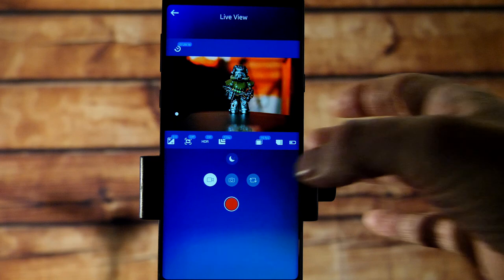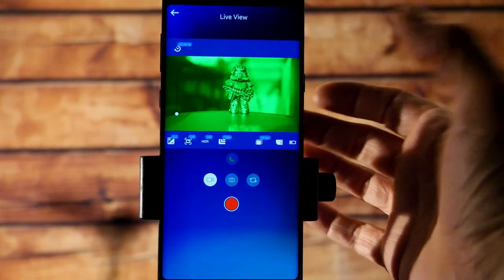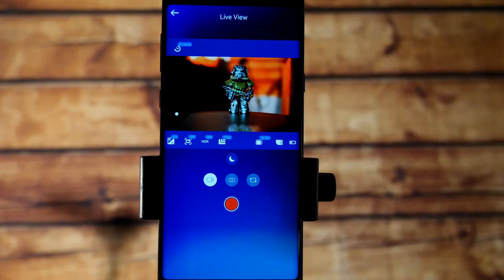We also have grayscale, black and white, green, and color modes for video. That's pretty much it for those two modes.